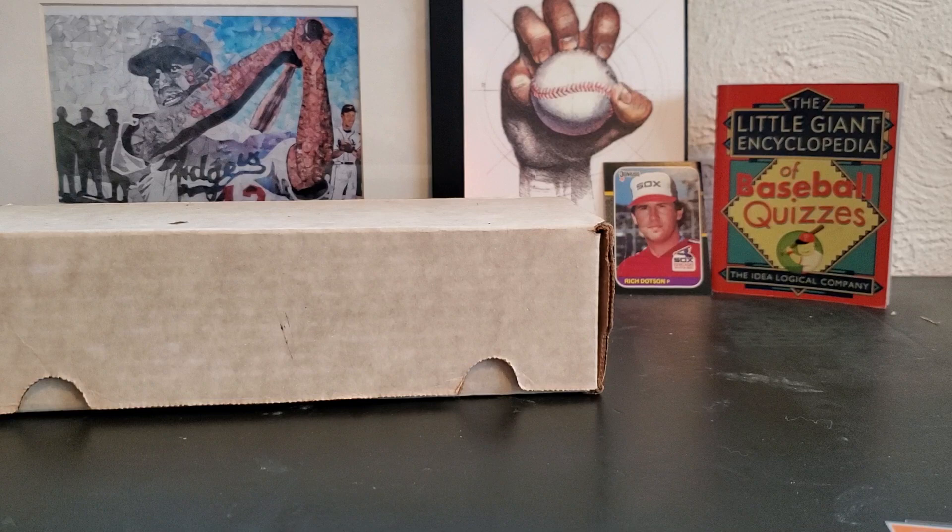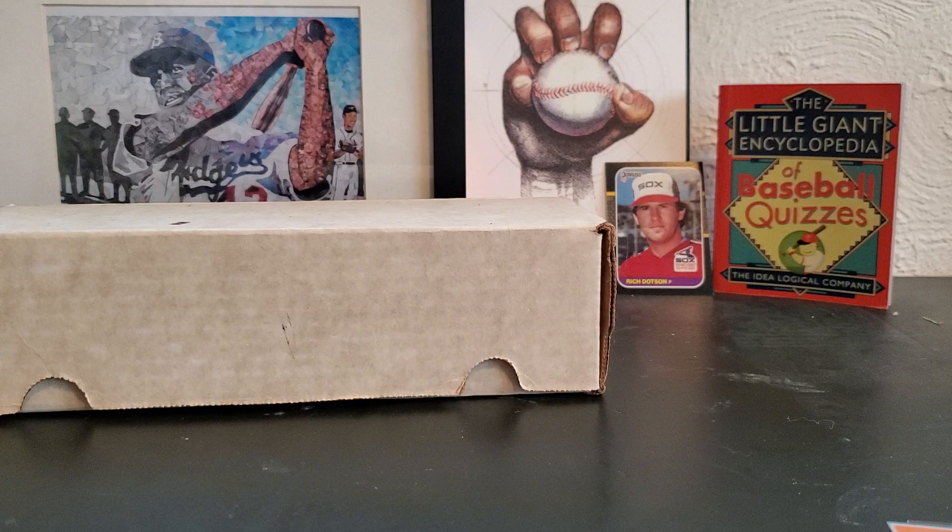Hello, everybody. It is August 13th, 2019, and I got out and did some in-person graphing today. Everett AquaSox hosted the Hillsborough Hops. The Hops are an Arizona Diamondbacks affiliate, and I had a great day — a lot of successes, 34 total in-person autographs.